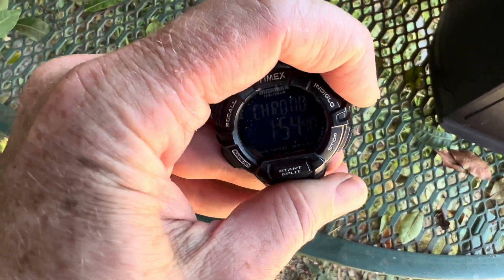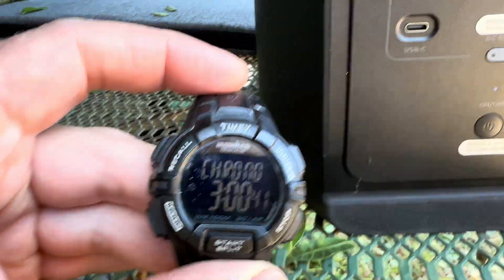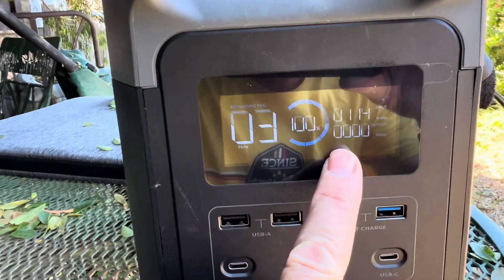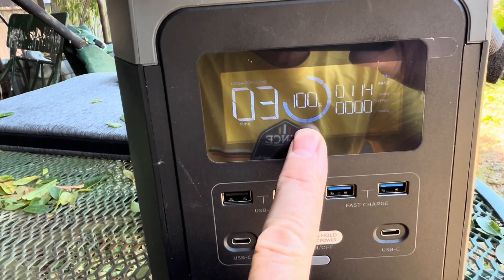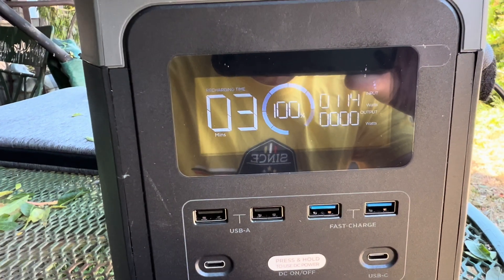That took two hours to charge the bike and really did not cost me very much battery at all. And if we fast forward to three hours, my battery is now back up at 100% from the sun recharging it. So now I'm back where I started — I got free electricity in my bike.